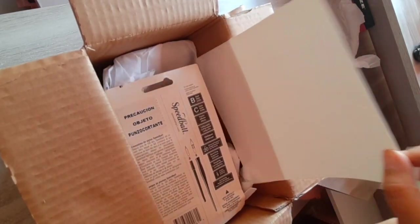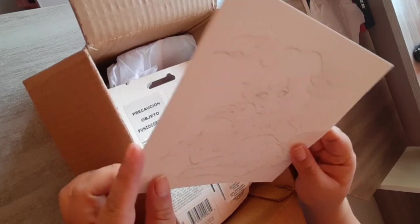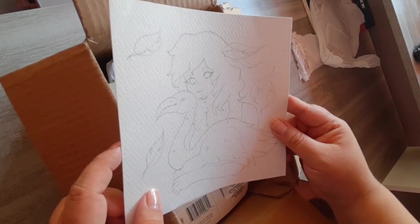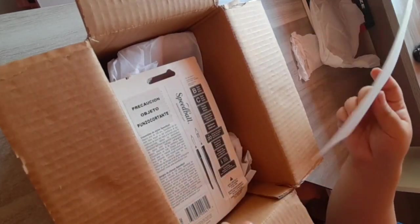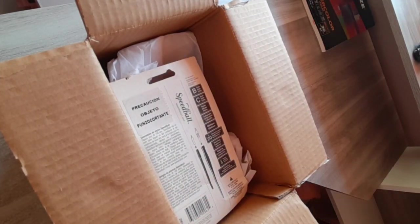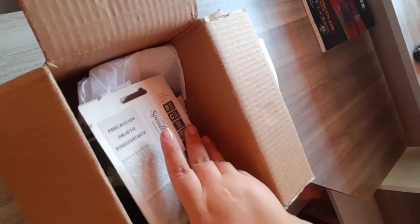Lo primero que nos encontramos es con la ilustración que mandó Cris. Me gustó muchísimo — es ella, estoy seguro, con un flamenco. La verdad no estoy bien segura si es flamenco o flamingo, pero sí creo que es flamenco. Voy a mostrarles todo el material que ya me mandó.